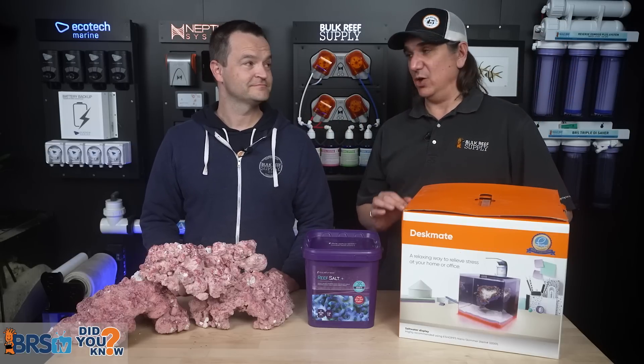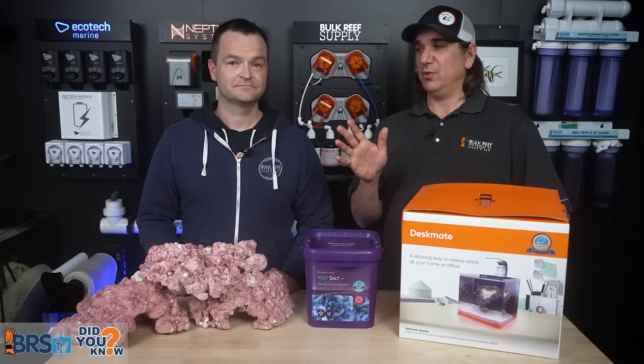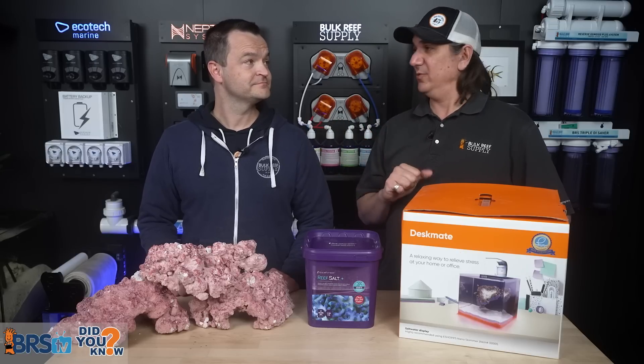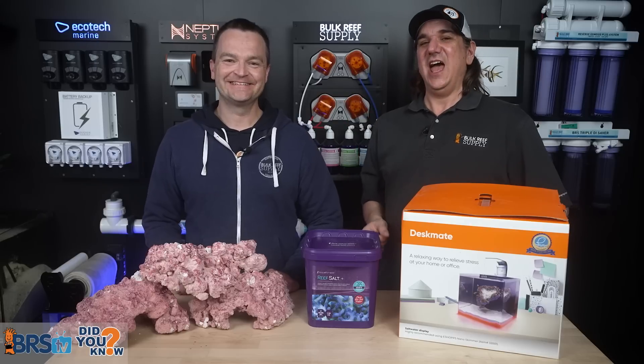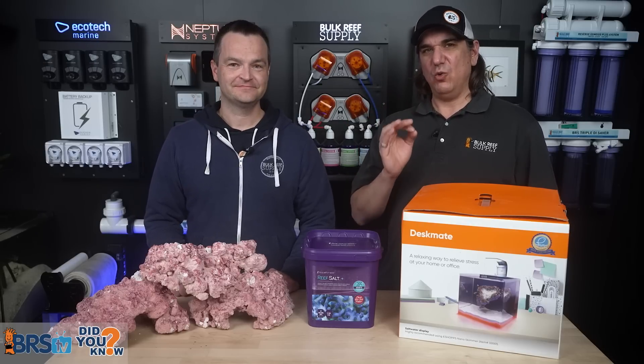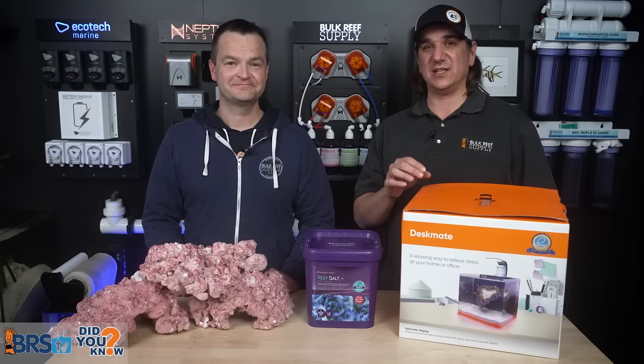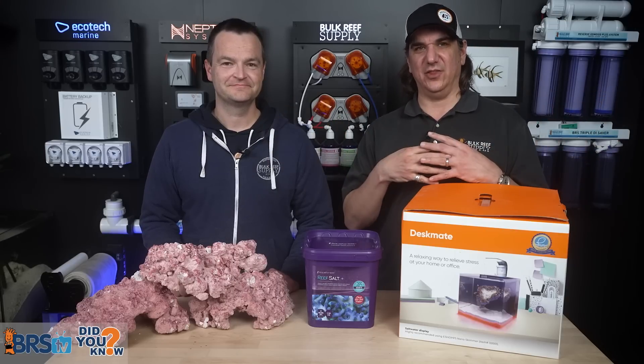Whether it's from a fish store, BRSTV, any number of channels, or New York Steelio — who actually resurfaced the other day — find one trusted source and just follow them. Almost certainly it will be way more successful than asking a hundred people and building it all together.